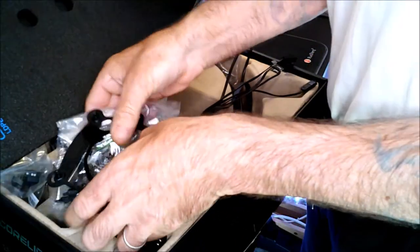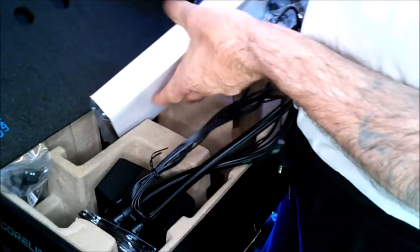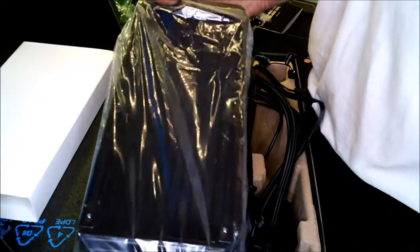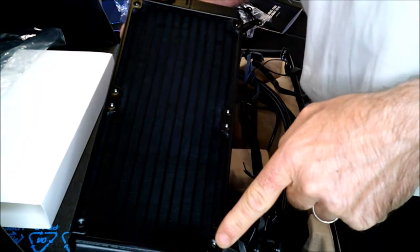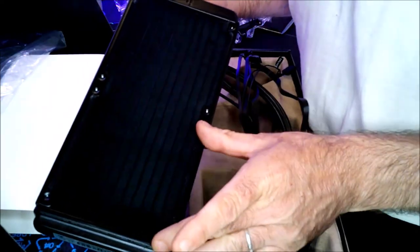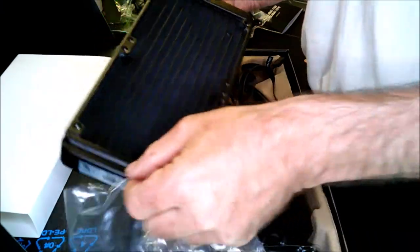Here you have the mounting brackets for Intel and here for AMD. And of course you have the 240mm radiator, which is protected by a small piece of cardboard. I'll take it out in front of you — here it is, a very, very beautiful, well-made radiator. You can see the mounting spots here for the screws of the two fans. This is the 240 version but you'll get 120mm more if you go with the 360 version.